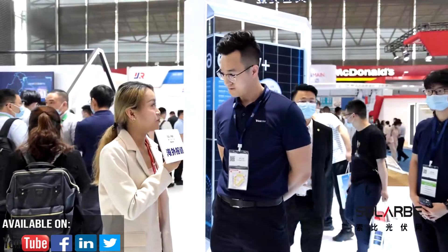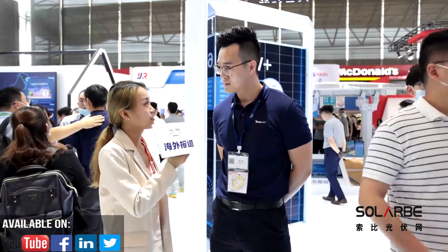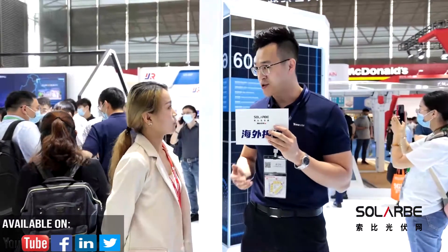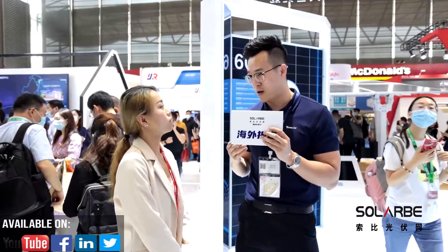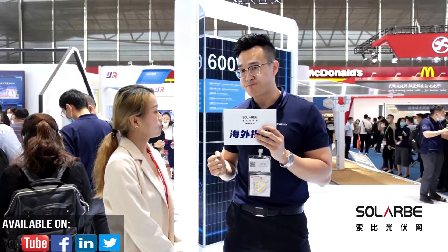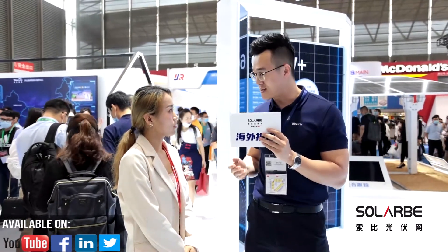Trina has very strict and comprehensive quality control, product testing, and certification systems. All of our new products have passed third-party tests and obtained UL and IEC certification. Additionally, we conduct enhancement tests at two to three times the IEC standard. Trina has also been awarded the Top Performer Scorecard of PVEL — a third-party enhanced reliability test — winning that award for seven consecutive years, ranking first in the industry.